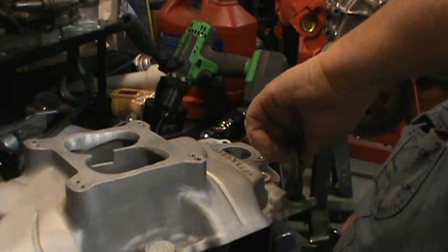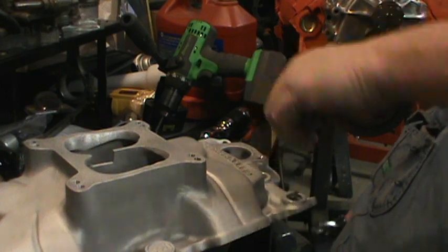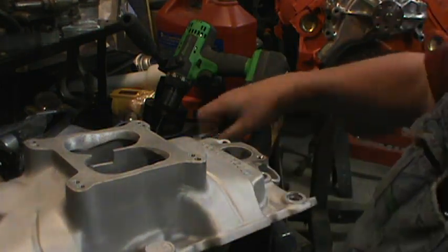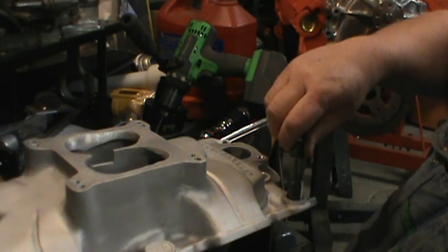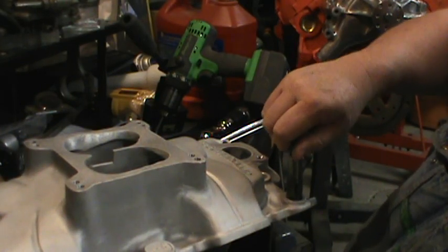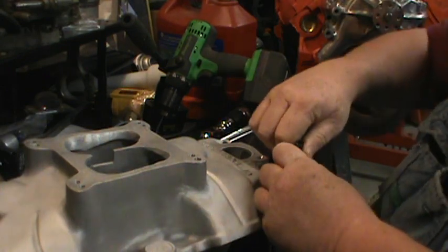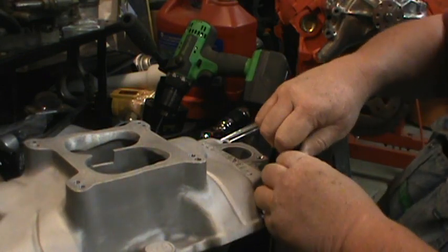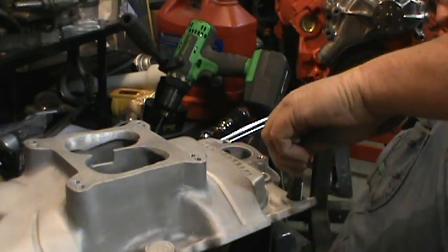Here I go, let's do it. It's kind of hard to get started straight because the threads are all boogered up in there. Something was not nice to this intake at one time, and that's why I'm trying to chase them.